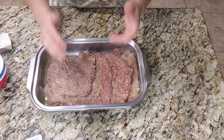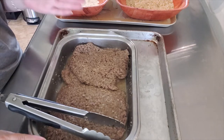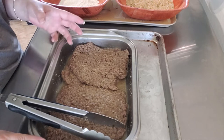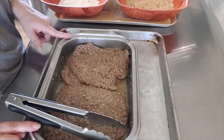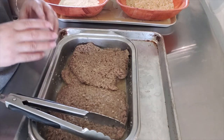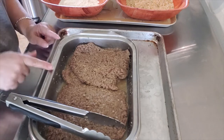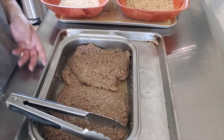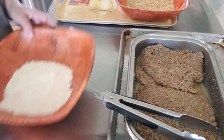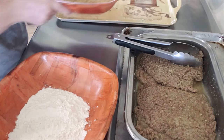You want to marinate your steaks a minimum of at least two hours. Of course, the longer you marinate your steaks, the juicier and tender they become. I left mine in the refrigerator overnight, and I find that when I fry these steaks it gives you a nice, juicy, tender steak, which is what I'm looking for. Now we're going to be preparing our breading station, which is going to be some flour, breadcrumbs, and eggs.